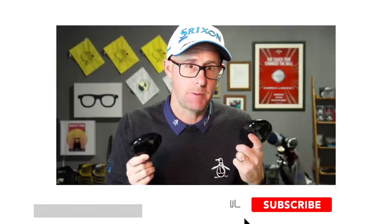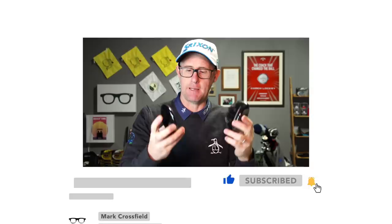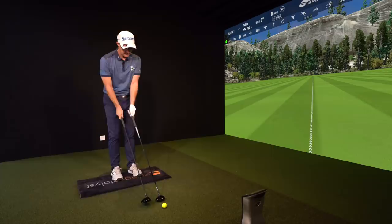Today we're going to test TSI 2 and TSI 3 Fairway Woods. I've been hearing some really good reports from players testing these off the European Tour. It'll be interesting to see which one might suit your game, and if there's any really big difference between the two. There certainly is when you look at their appearance, but let's dig down and see if there's any actual performance difference.